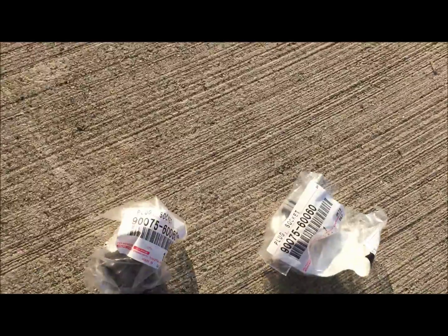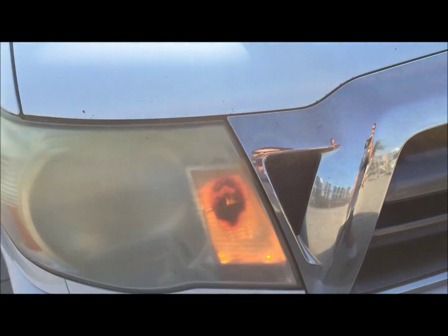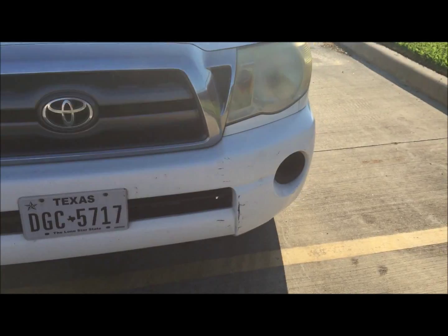I went in there to buy some more of these sockets because they're burning up. I just had a weird feeling to ask them about the headlights, and they said give us the VIN number and we'll type it in. And now I'm going up there right now to get new headlights.